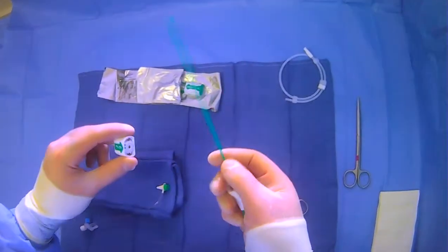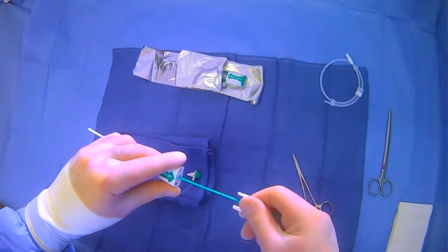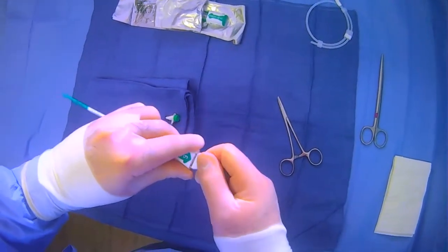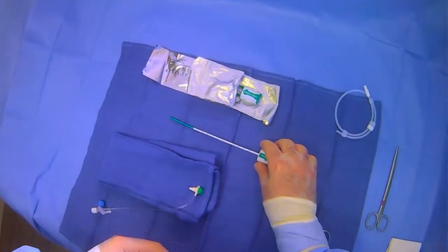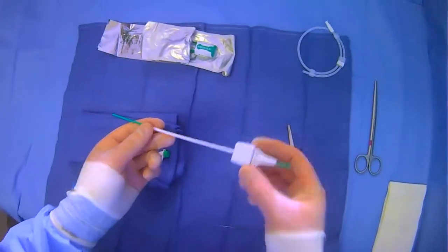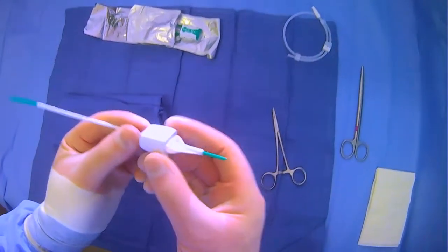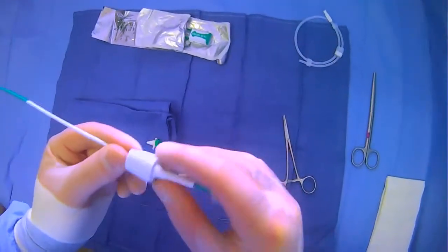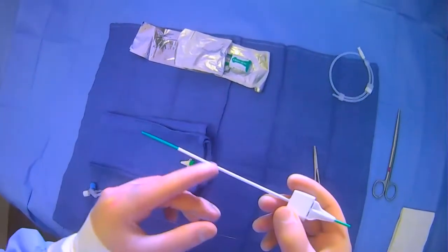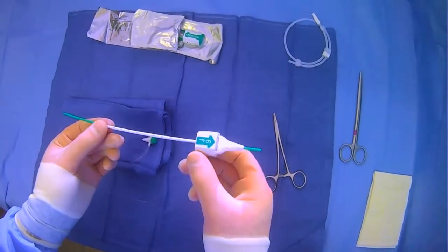To get started we'll put together our introducer here and we'll make sure that the arrows line up. When we're inserting this introducer, we will insert it in this orientation because it's tapered, and then once we get blood that comes out of the hole here we'll flip it over. We'll start by loading it this way, and once we get blood — confirming we're intravascular — we'll flip it and go from there.